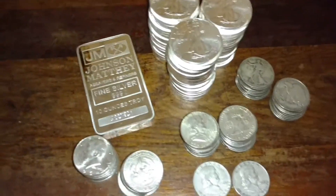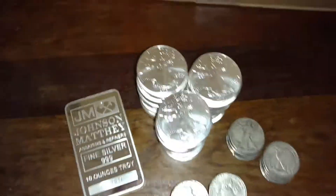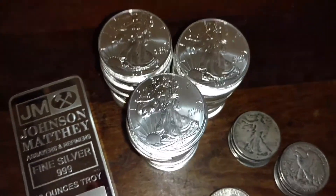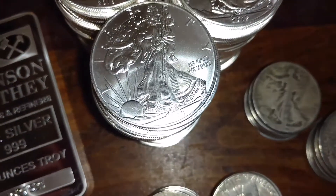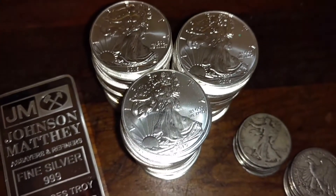Alright guys, got that all unboxed and opened up for you. Let's take a look at what we got. I got three rolls, or 60 total, random year BU Silver Eagles — all 20 of them are 2015. Stacking for weight, so that's all good.